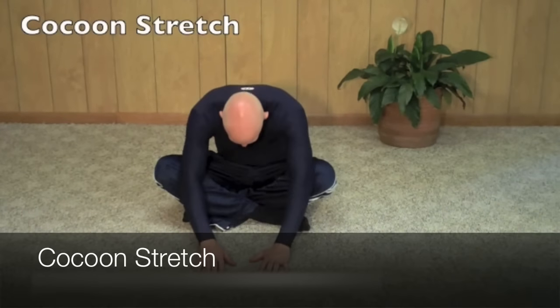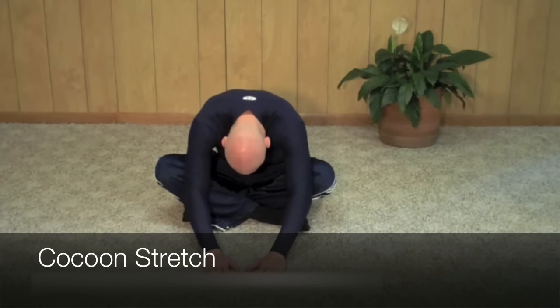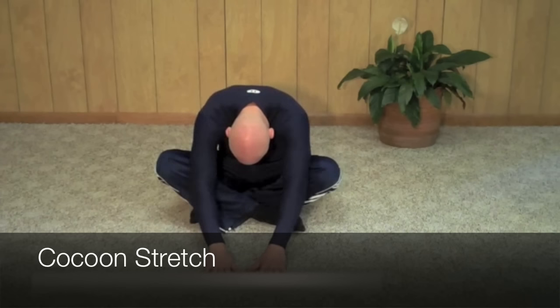Sit on the ground with your legs crossed in front of you. Place your hands in front of your legs on the ground. Slowly bring your upper body down, relaxing your upper back.